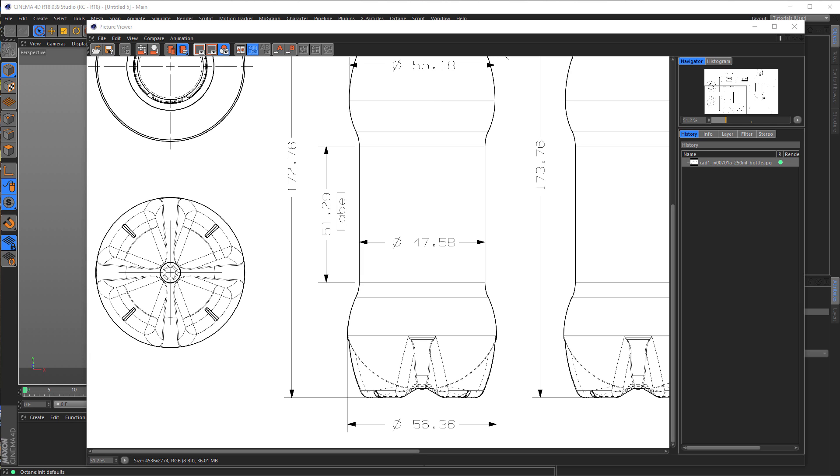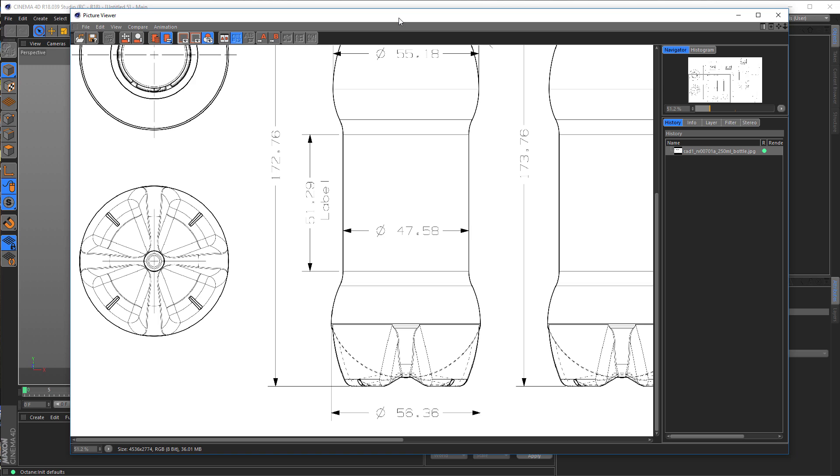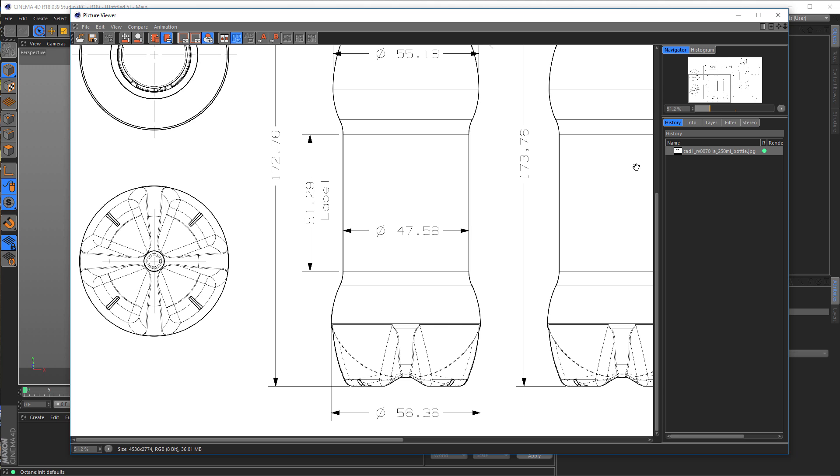Hello and welcome to another Nikomeda tutorial. This time it's more of a quick modeling tip. Recently a follower did a kind donation with the question if I can show how to make the bottom of this bottle. I show him, and I sent him a file confirming it's what he wants. The rest of the bottle is straightforward, so you just need to make this bottom here.